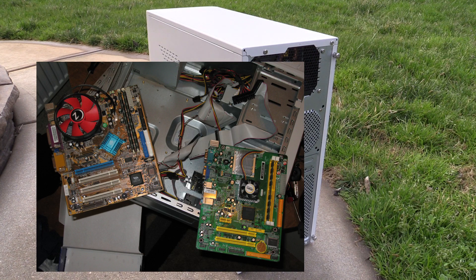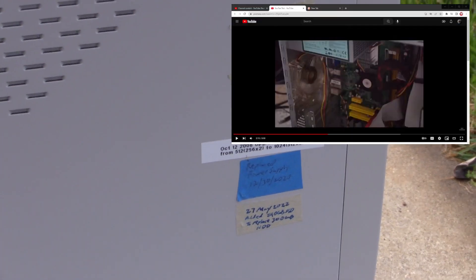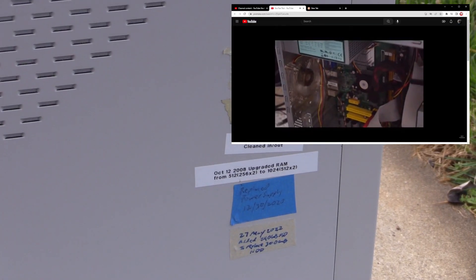Around 2011, I replaced the motherboard and processor with a Jetway Atom 330 model I pulled from my then desktop. It is that configuration that I posted a video of me trying to figure out how to quiet it down and keep it cool.